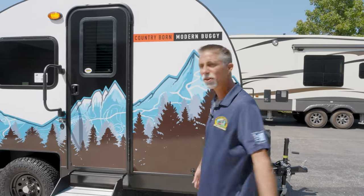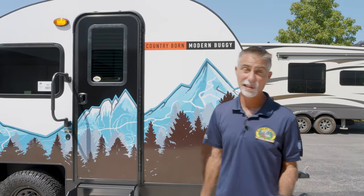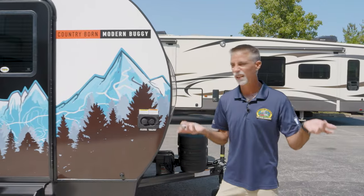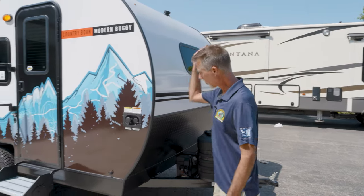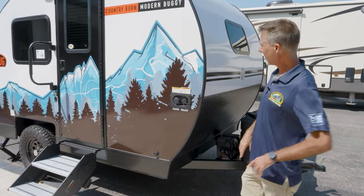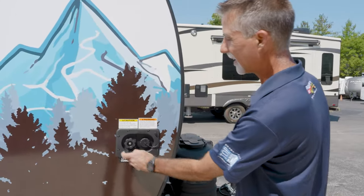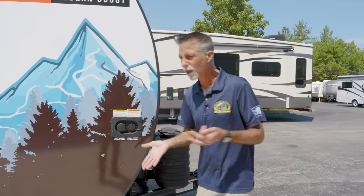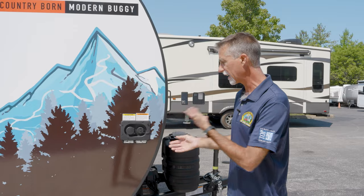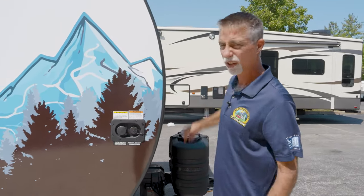Now let's take a look at this thing. We'll start on the outside and then do the inside. We'll start at the door and go around. Right here I've got a city water connection, which — you know, the thing's so small it really doesn't matter which side it's on. Being as small as it is, this is just where the fresh tank is, so this is where we fill it and also connect to our plumbing.